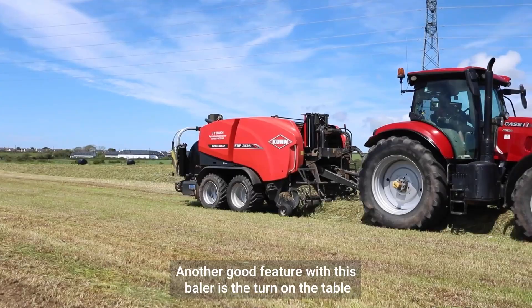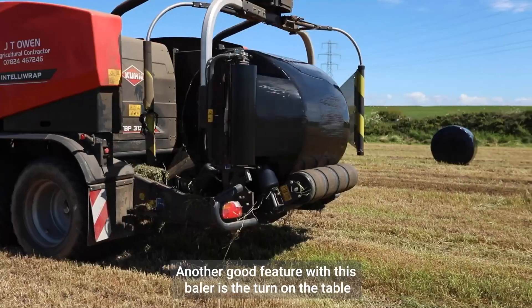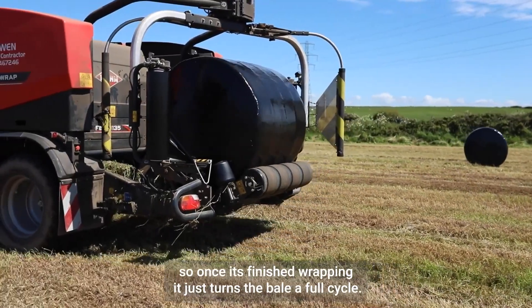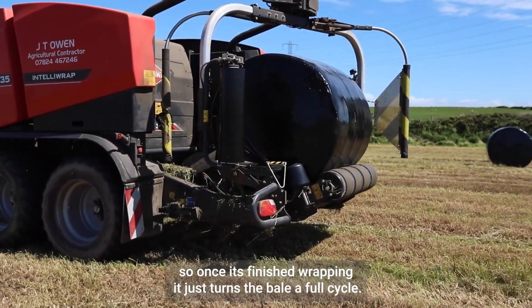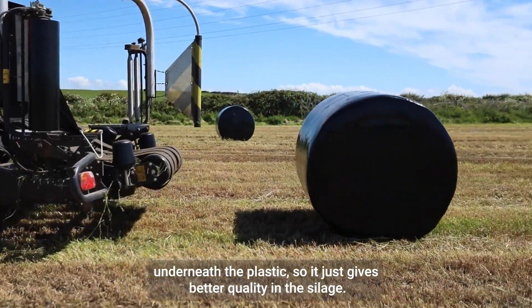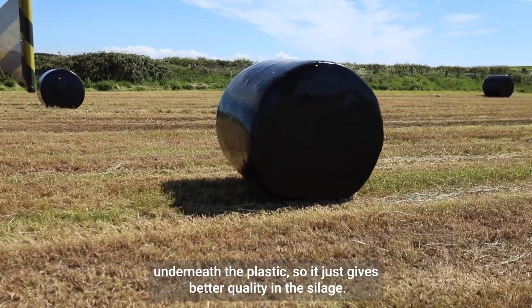Another good feature with this baler is the turn on the table. Once it's finished wrapping, it just turns the bale a full cycle. That's important so you don't get any air underneath the plastic — just better quality in the silage.